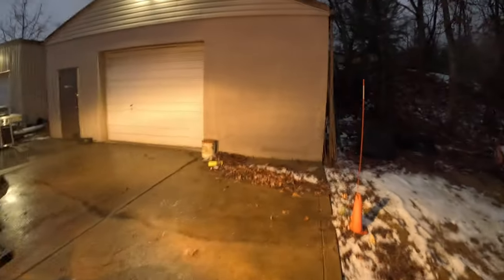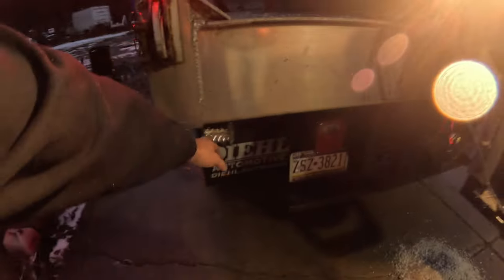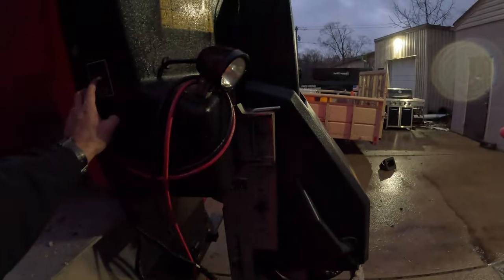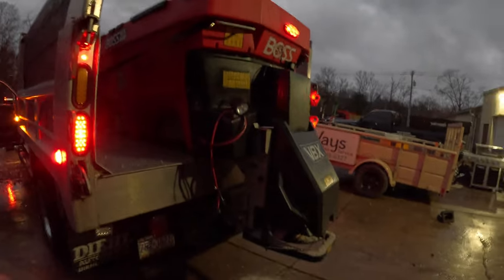It really brightens everything up back here, and I still have two flood lights back here too. You operate the light from over here. Do you drive with these on? No, only when I'm in the lot — so you turn everything on so it's nice and bright. Boss made everything so user friendly — now I don't even really have to get out of the truck except for a couple sidewalks.